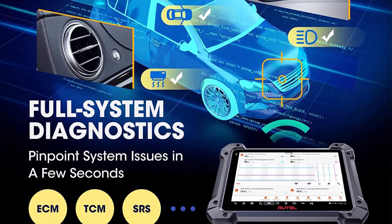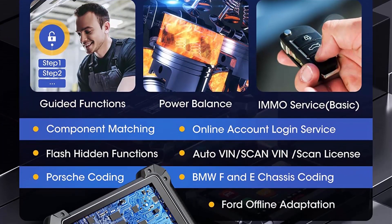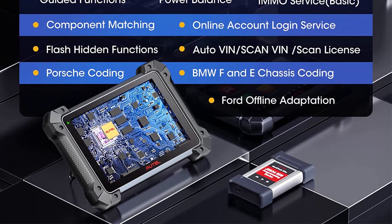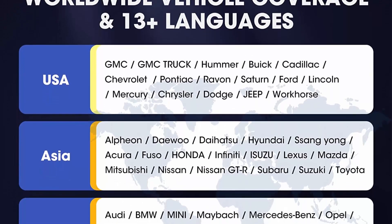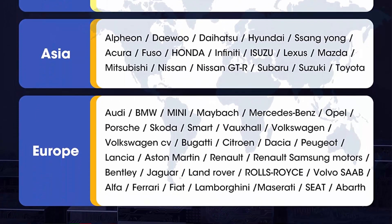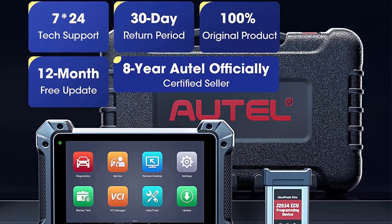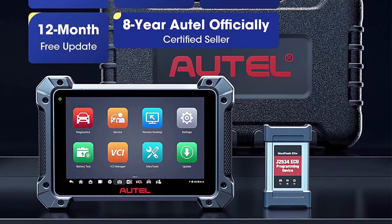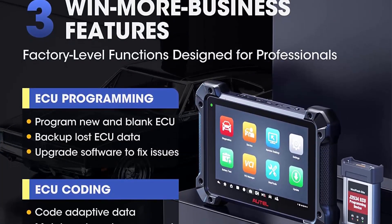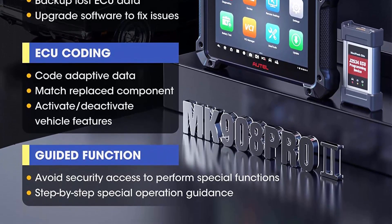J2534 ECU Programming and OE-level coding: the 2023 newly released MK908P2 shares coding and programming functions with the Elite. J2534 ECU Programming is designed for BMW and Mercedes, allowing online programming directly, along with the ability to code online and activate hidden features for Benz, BMW, Audi, Porsche, VW, Nissan, Infiniti, Hyundai, and other major brands. With strong service capability like OE scanners such as Snap-on, it can go deep into every part to perform matching and resetting of functions.